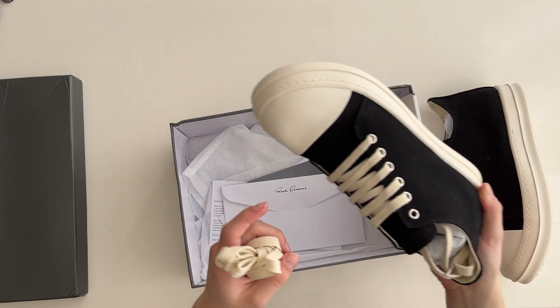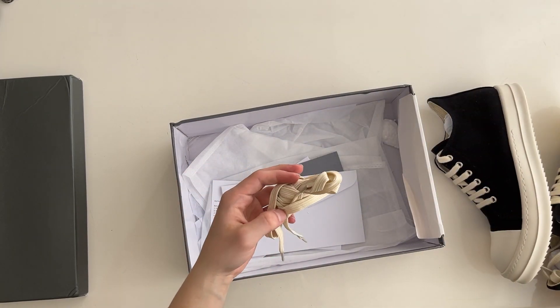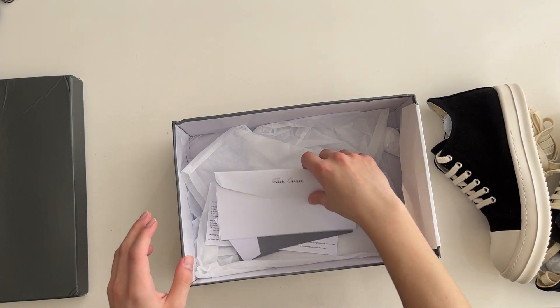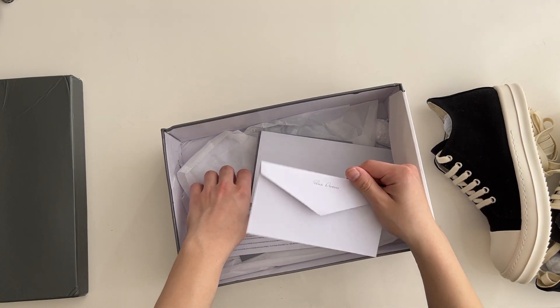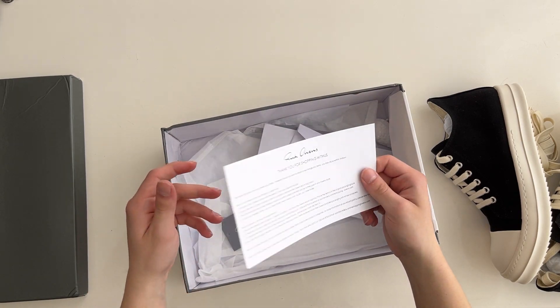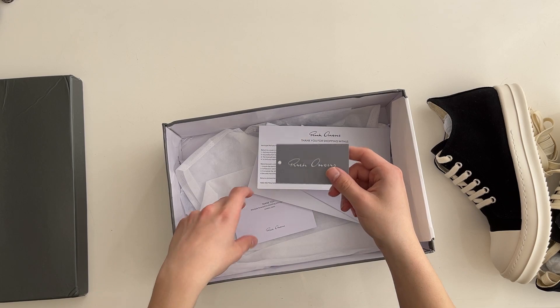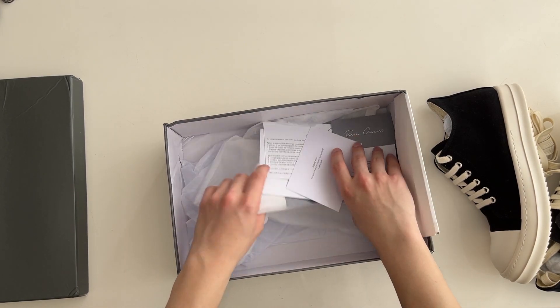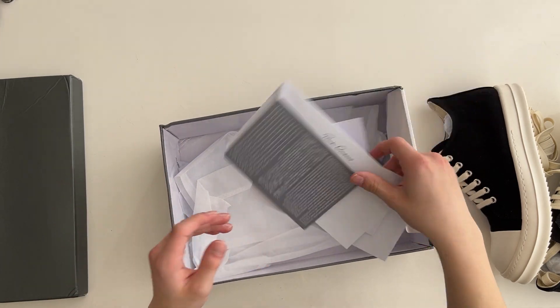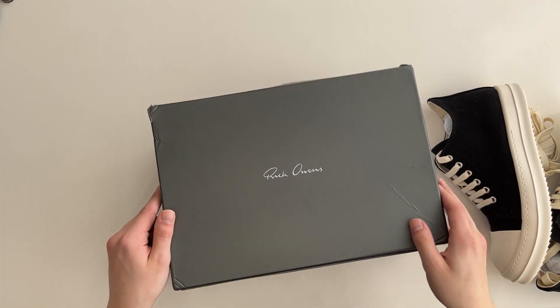Let's take out the shoe. It comes with the jumbo laces so you can use it as a normal pair or with the jumbo laces. We have all of the inserts in here — just the standard thank-you cards from Riko Wounds. These are all just filler, you don't need them. Let's take the box away.